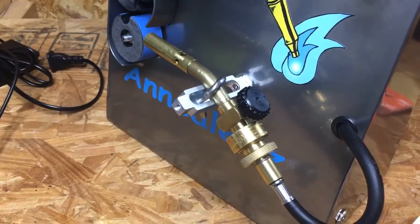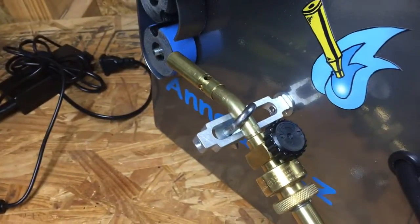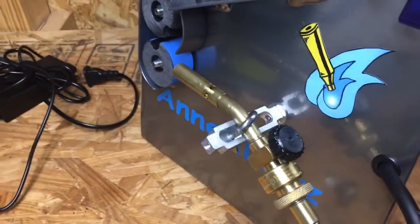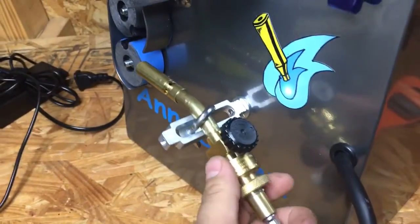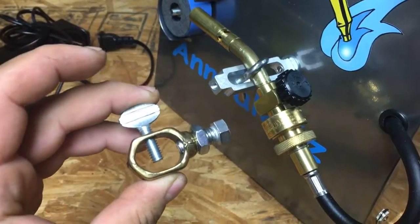I decided to do a video to show you guys how to do this torch holder mod on your Annealies, because I'm sure whoever has it is not going to like this thing which is what comes on it.